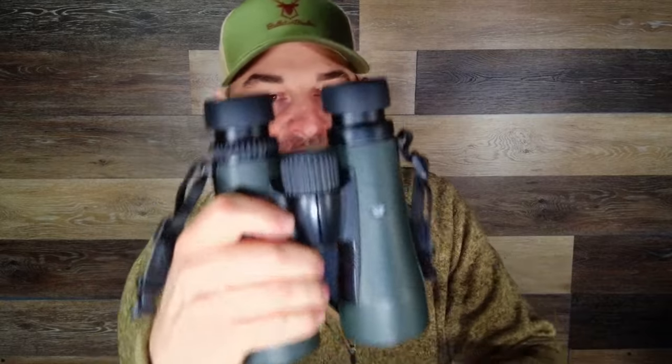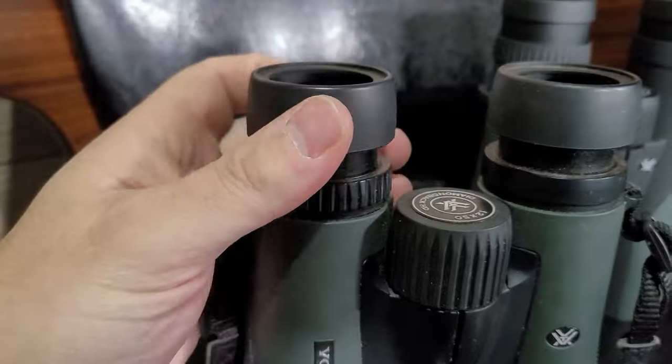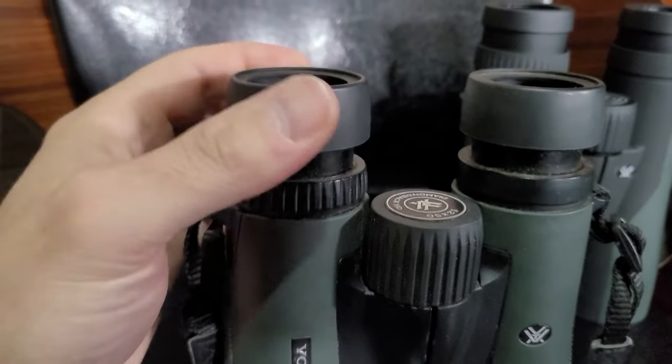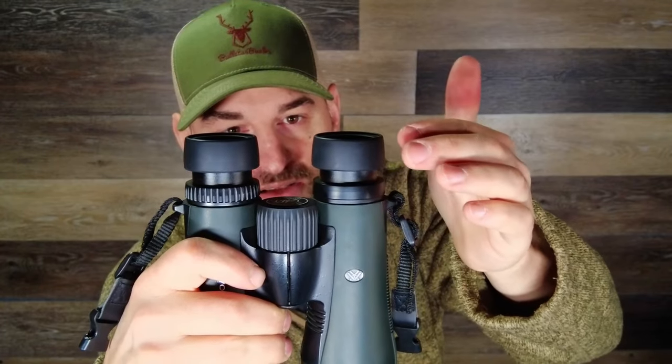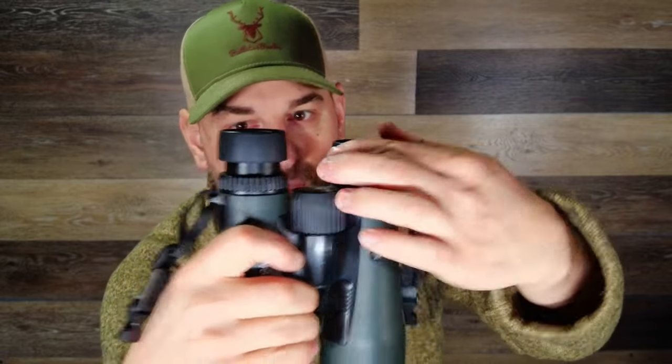Now another thing to take a look at is the eye cups. On the Vortex Diamondback HD binoculars these eye cups are pretty firm but they have notches or sub-tensions. I pull it up, it's got one sub-tension right there and then it clicks out and locks out. They're a little bit stiff and they stay in place well.